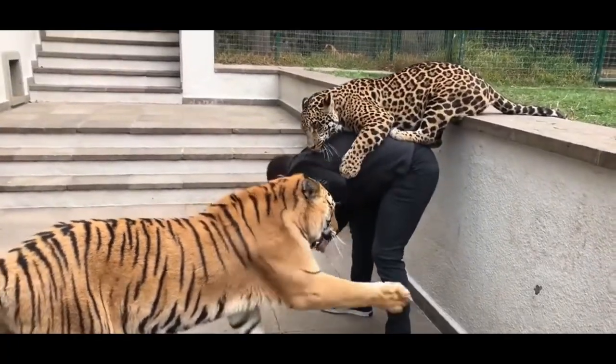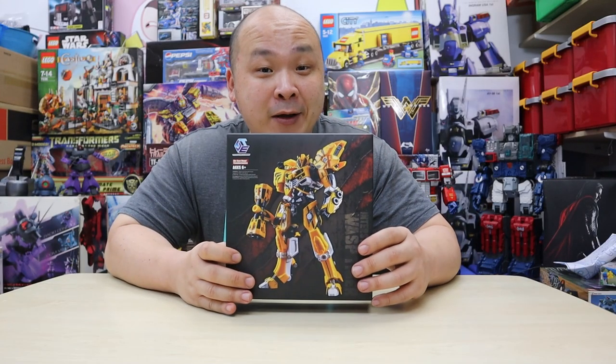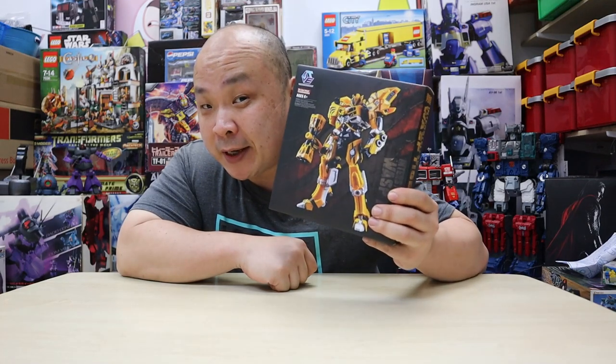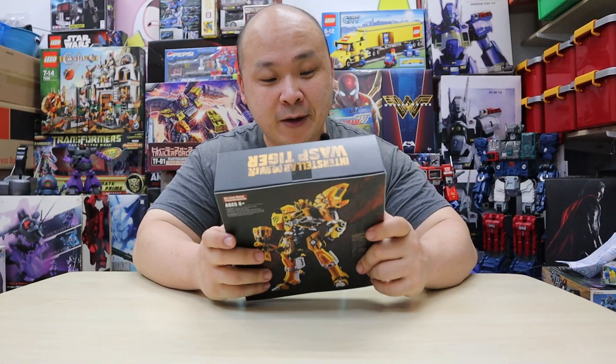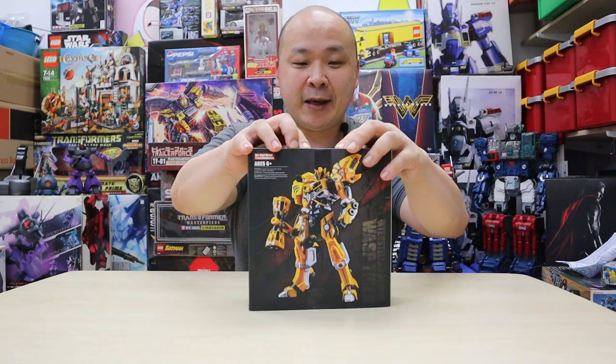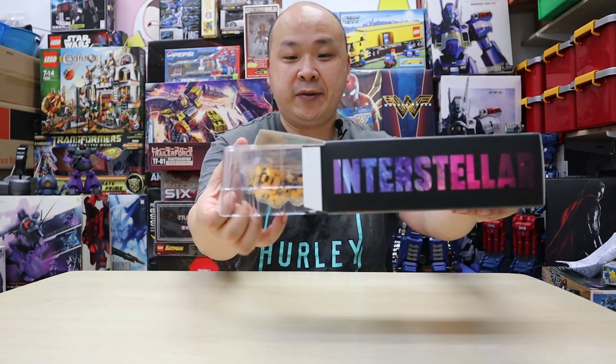They call this version the Wasp Tiger. Obviously there's a reason why they call it the tiger part, and you guys will see that soon if you haven't already seen it in the prototypes. We're going to go straight into the unboxing because I can't wait to get this guy open. These variations are just too cool. I'm going to start from the top and peel off the tape — just like that. Here we go.